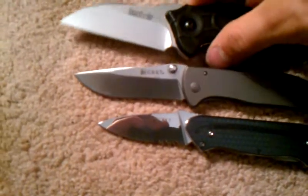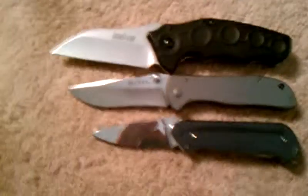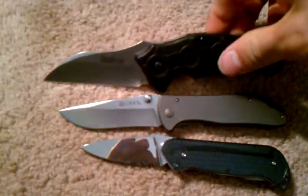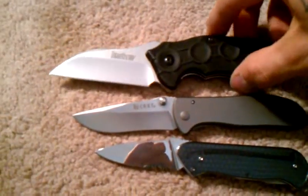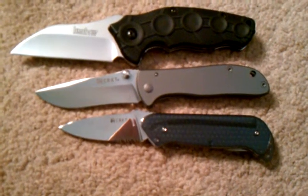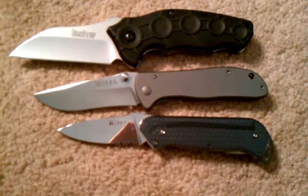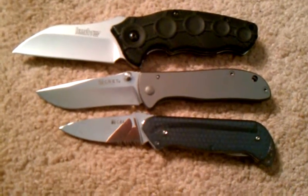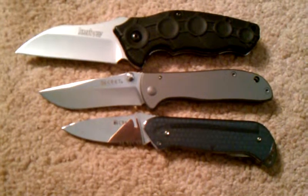Here it is next to a Kershaw Needs Work, which is a great knife by the way — I'll talk about that one in the next video. If you want something just for light use or just because it's cool, I definitely recommend it for that reason. Thanks for checking it out. See ya.